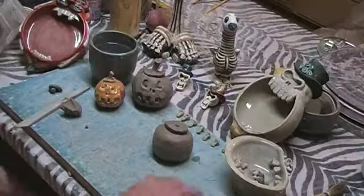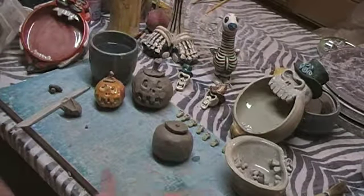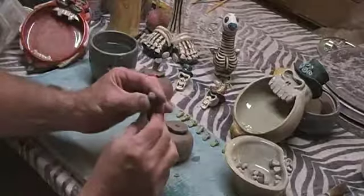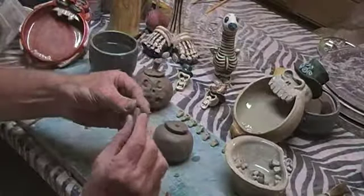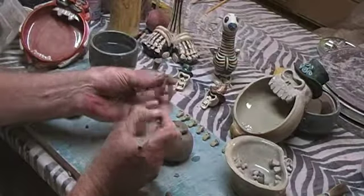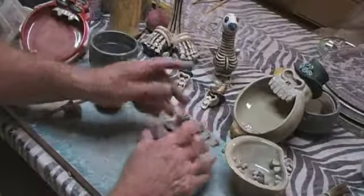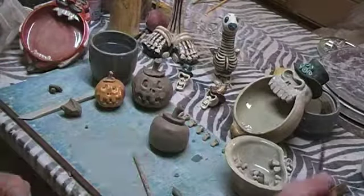Now we're going to roll a piece of clay into a snake, having one end thin and the other end fat. You can just pull off the excess. I like to take my pen tool and put an indentation in there. Score both sides and shape it up.